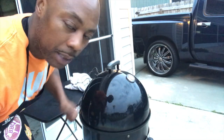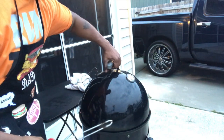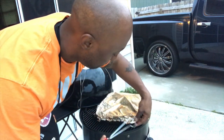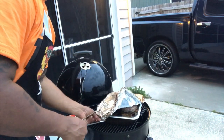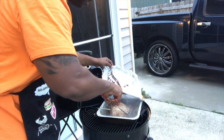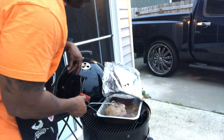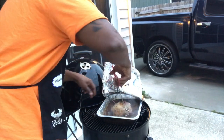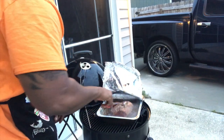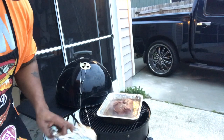This roast is about done. I'm gonna go ahead and take the aluminum foil off so it can breathe a little bit and get some smoke in there before I take it in the house. I'm gonna show you what it looks like and then show you the final product once I get it inside. See that smoke coming off of it! Let's go ahead and flip it over — look at that, hot! I'll pull my thermometer out, let it breathe — and then it's on, y'all.